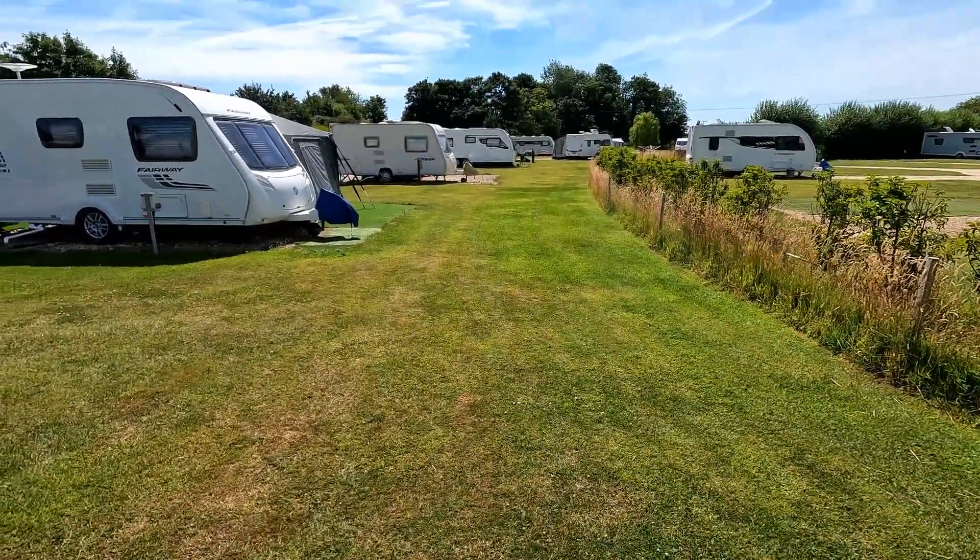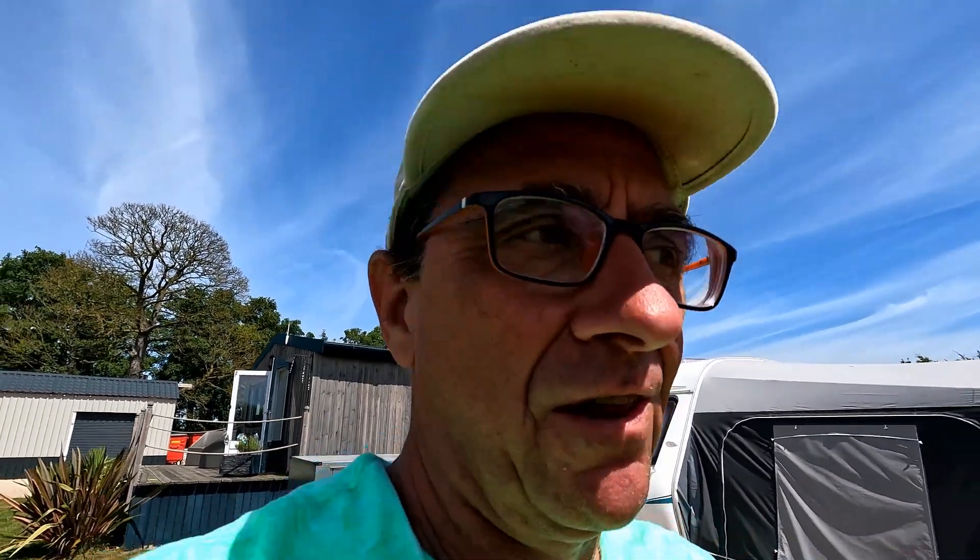I've allowed one couple to stay on for a late departure and allowed one on for an early arrival. Let me show you this - the GoPro might not show it up, but where the water is excessively leaking from our irrigation system, the grass is green and lush. So I've actually just been watering some grass areas because everything is absolutely parched at the moment and we've got no rain on the forecast for a good couple of weeks.